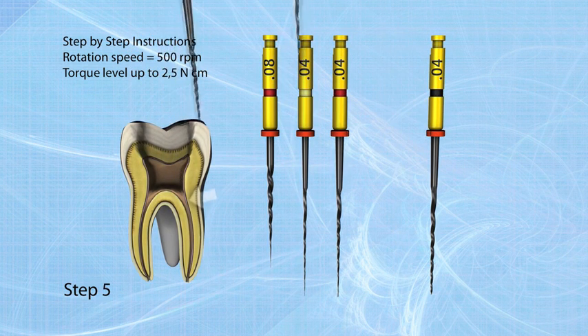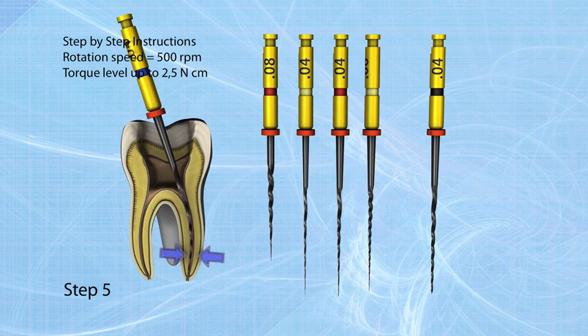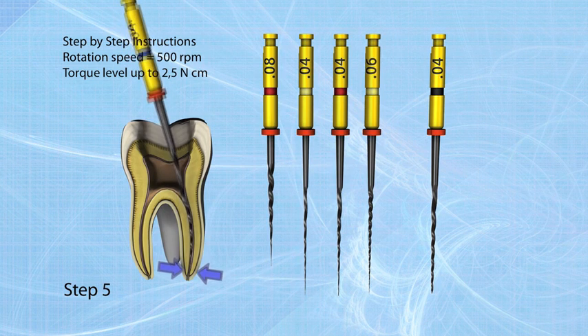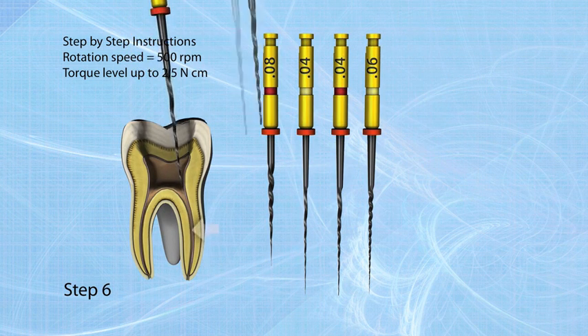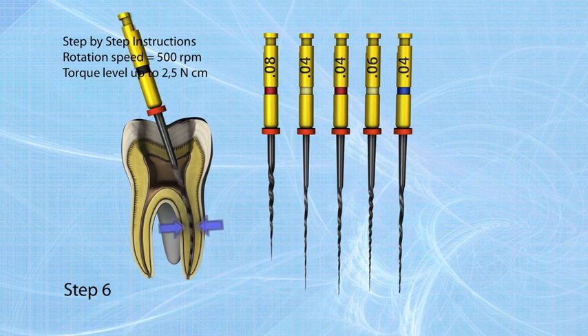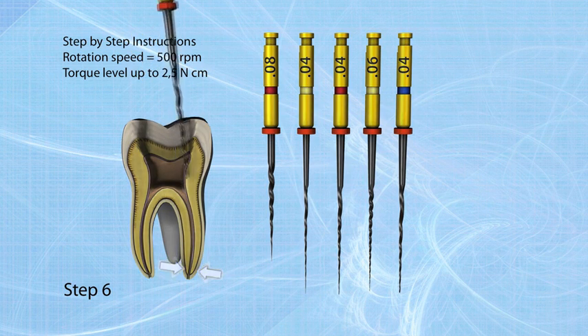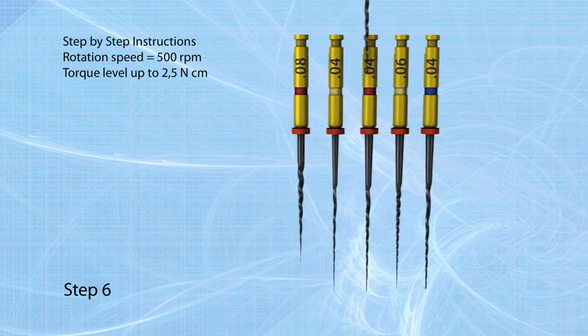Step five: take the 04/30 file to working length to enlarge the apical part of the canal. Step six: finish treatment with the 04/40 file to working length. If resistance occurs before the working length is reached, go back to the previous step until working length is reached.